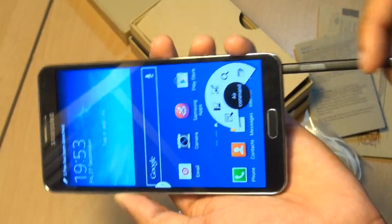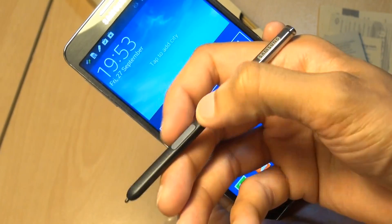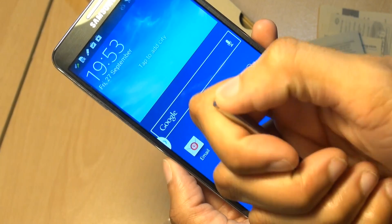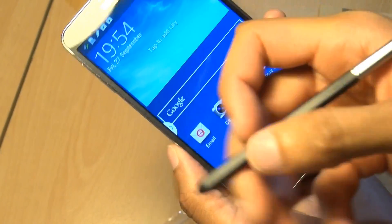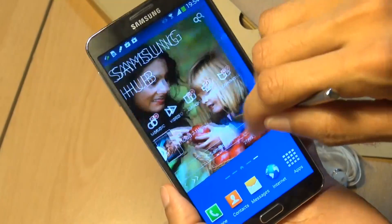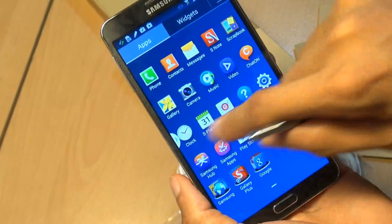The device has finished setting up. Let's get the S Pen out — notice how the Air Command function starts up automatically when the S Pen is taken out. It feels ever so slightly slimmer and lighter than what I'm used to previously, but still feels pretty good in the hand. There's a button clicker and Samsung branding along the top. It's a bit grippier to get out with this little notch along the back. Look how good that 5.7-inch screen looks! Testing responsiveness with the S Pen — still feels pretty good, even with a finger. Very smooth.